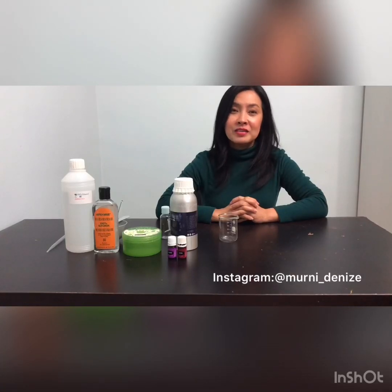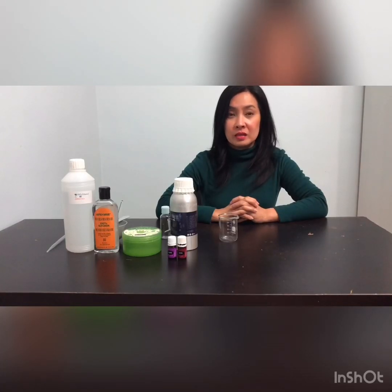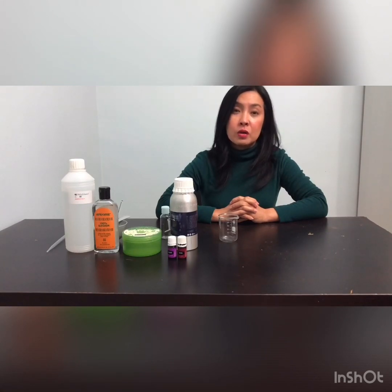Hello guys, today I want to make hand sanitizer. As you know, coronavirus is going on everywhere all around the country. Now we run out of hand sanitizer in Macau, so I'm going to try to make one.